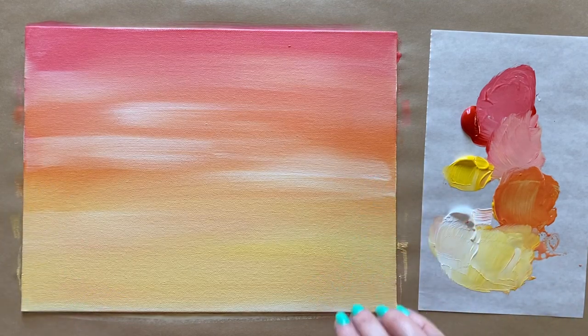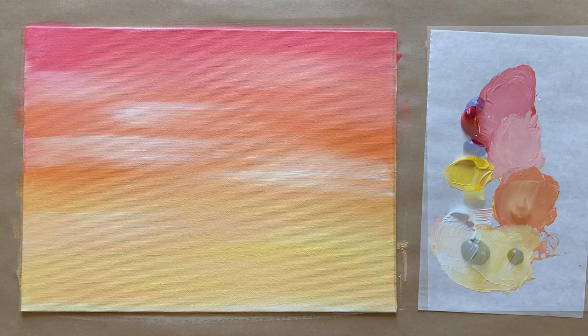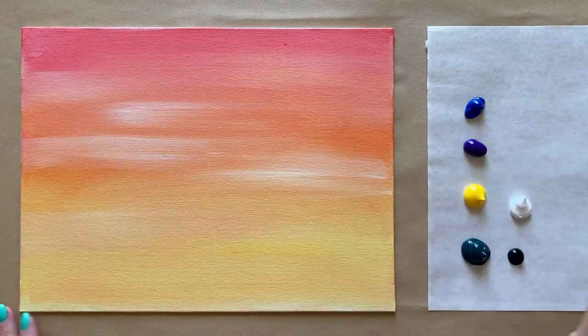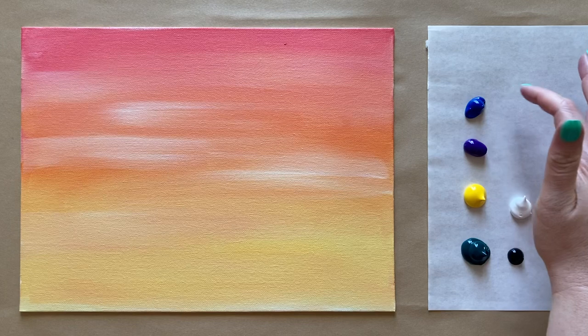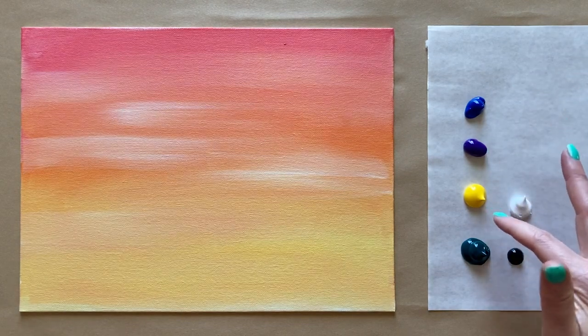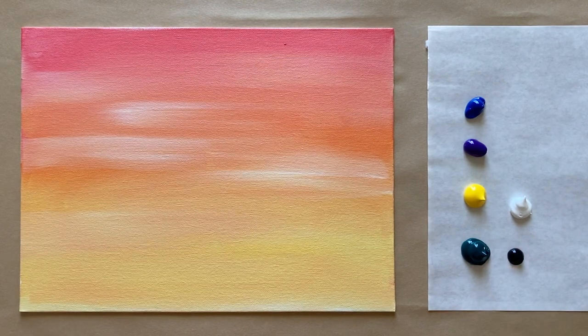Let's go ahead and let this layer dry and then come back and add a whole bunch more. Welcome back, artists — we have a dry background! I've got some fresh colors on my palette paper: a little bit of ultramarine blue, some violet purple, bright yellow, phthalo green, a little bit of black, and a fair amount of white. I rinsed my brushes and got fresh water at the break as well.